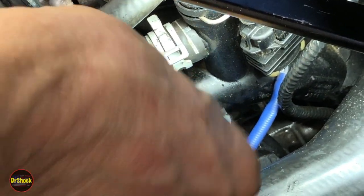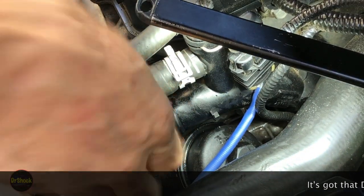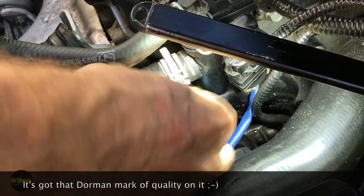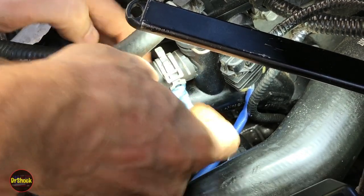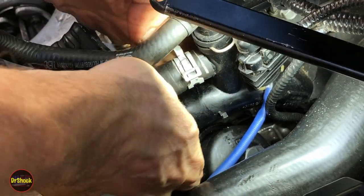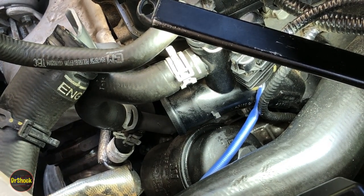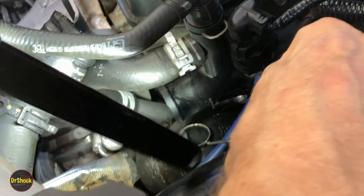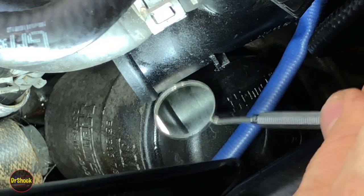I can also tell that this water outlet has been replaced in the past because this is an aftermarket one — it is not a GM one, just from the markings I see on the side. What we're doing is trying to get some of the wetness off so we can see if there are any hairline cracks around here, because it's only leaking from this big nipple here. Hopefully you guys can see this with me.